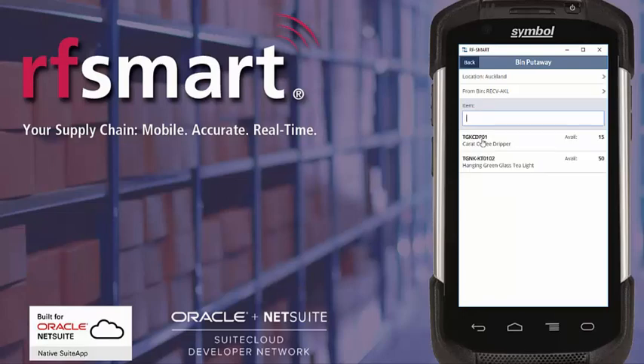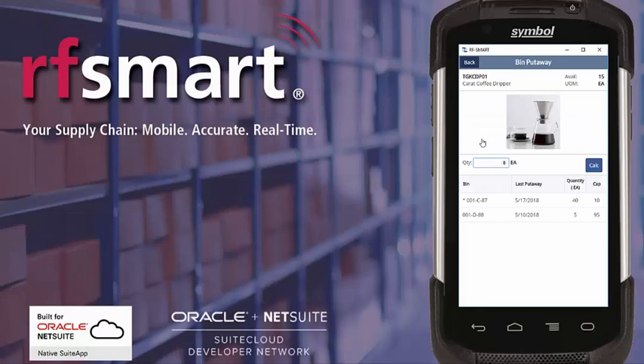In this case I'm going to select the carrot coffee dripper. The next screen is asking me what quantity I want to put away, but also showing me some other information. It's showing me other bins that currently have a balance for this product, their last put away date, the quantity in them and then their remaining capacity.